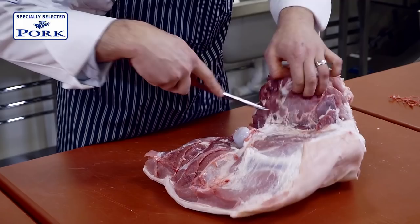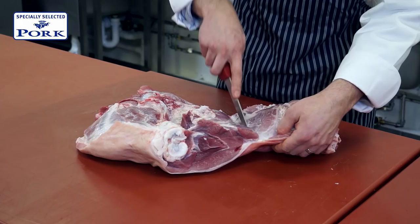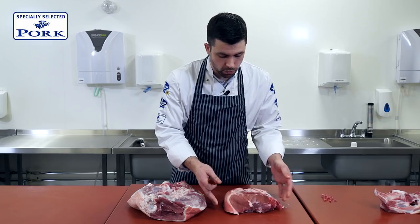Seam cutting is very, very important, as every muscle on the leg — of which there's about four or five — will eat very slightly differently. One of the main benefits of seam cutting is that if cooked properly, you're almost always guaranteed a tender roast.